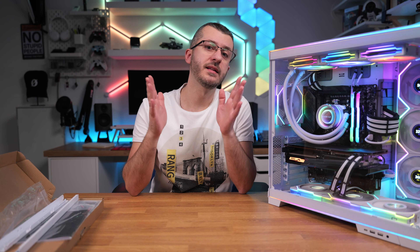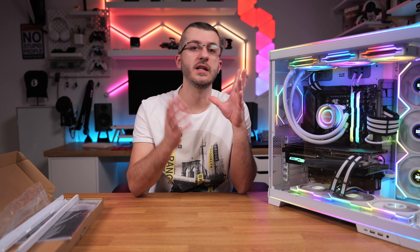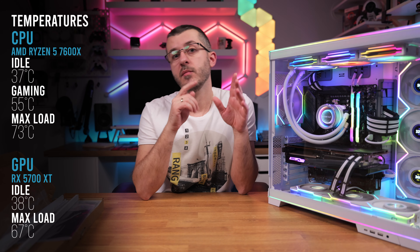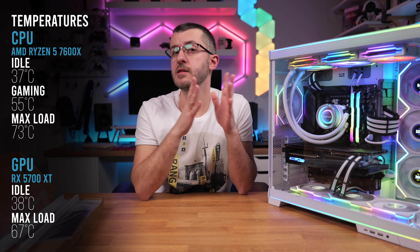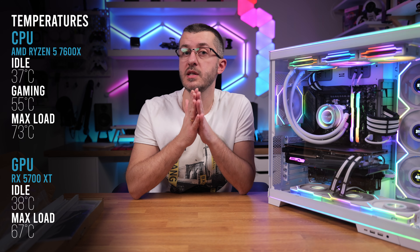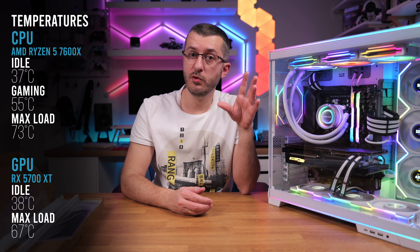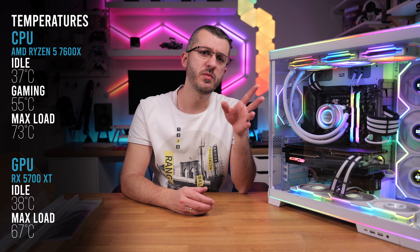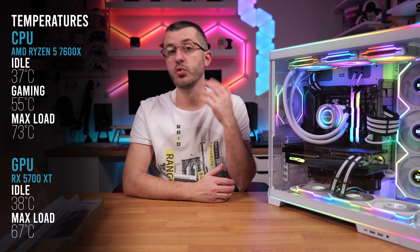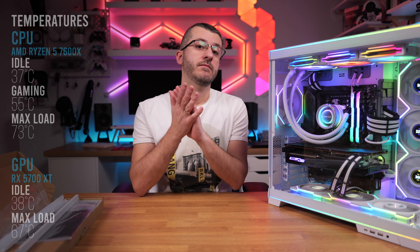What about performance? Given that you can now use 420mm rads up top and 3x140mm fans all around, there are great options for cooling. The best configuration for me is AIO mounted as intake on the side, bottom fans as intake, and top and rear as exhaust. This gives the best cooling with the GPU in either vertical or horizontal mode — CPU never exceeded 73°C and GPU stayed below 67°C. You can try other configs, like mounting the AIO up top for better CPU temps, but that keeps the GPU 2-3°C hotter. Experiment with different combos since results vary with different hardware.